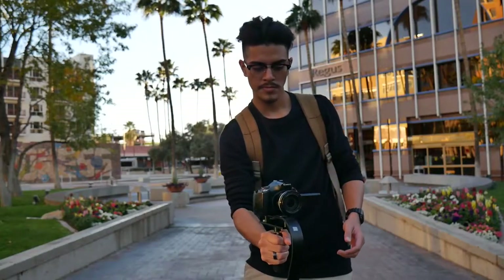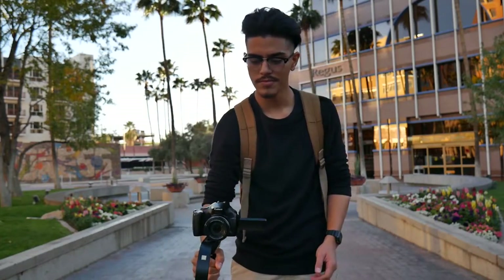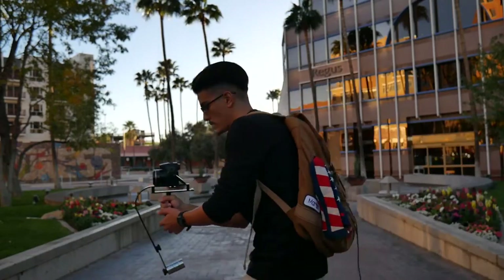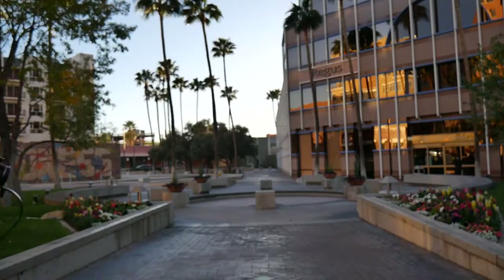To test the mount I'll be doing three things: first, a panning test — holding it stationary and moving it around to show the fluid movement. Second, a walking test, just walking while holding it straight out. Third, a speed-walking test, which simulates the quick movements filmmakers make for fast shots. For each test I'll also replicate the shot holding the camera by hand, so you can see a side-by-side comparison.